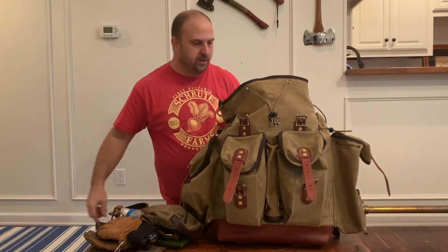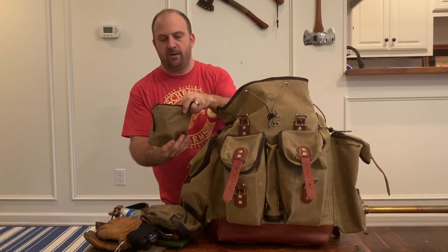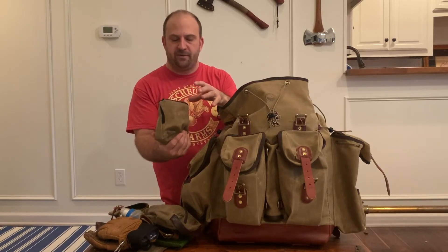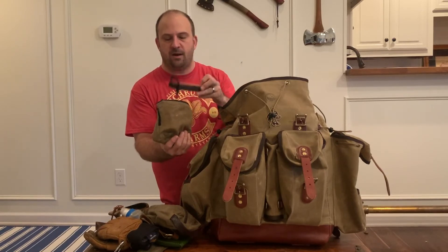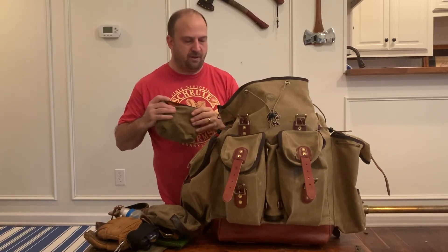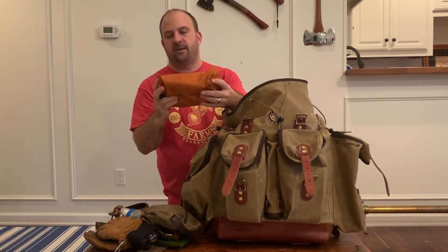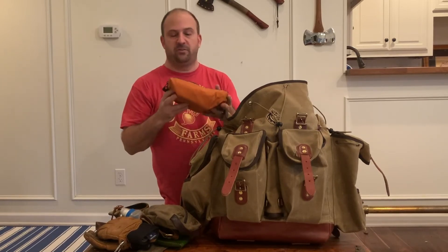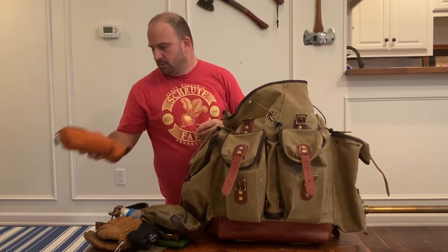I've got a sort of prototype Meandering Maker possibles pouch that I'll be releasing at some point. This has got my fire stuff in it — all my tinder, my pocket bellows, and my Made by John traveling strop. Just a typical possibles pouch; I keep that right on the top. Then I've got my Fox Life Gear possibles pouch — I love this, I use it for all my toiletries and stuff. It's the only non-Meandering Maker possibles pouch that I carry, so that should tell you how much I like it. This is where I keep all my meds and all that stuff.